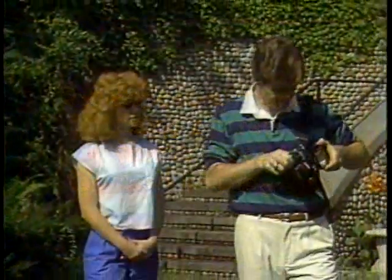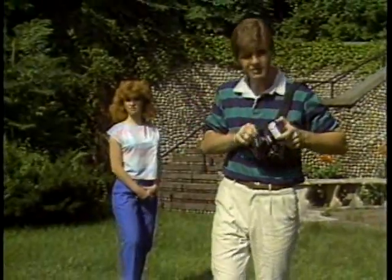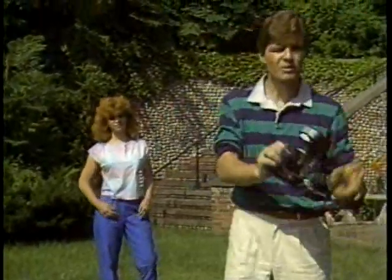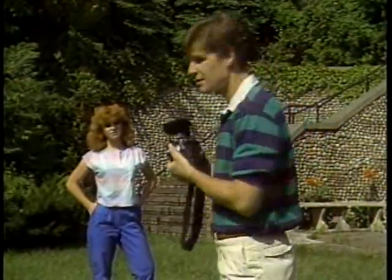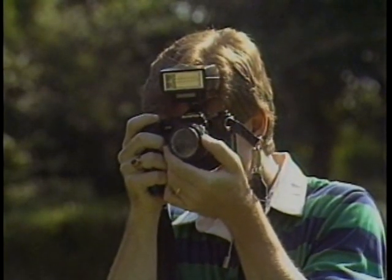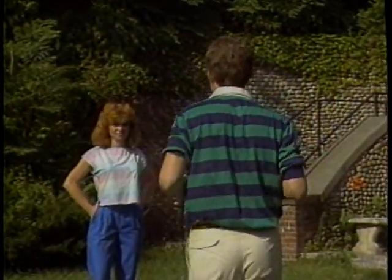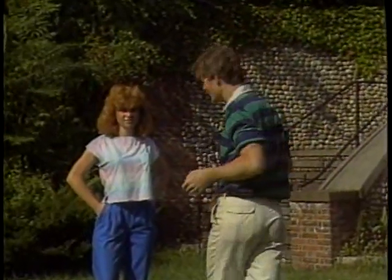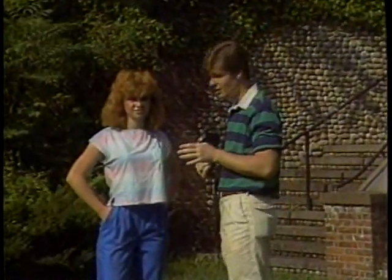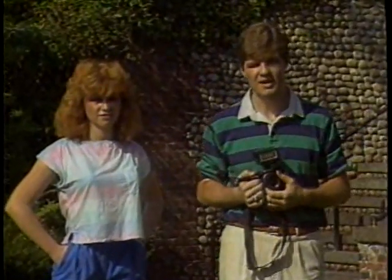I'm going to mount my flash on top of the camera. I've got to figure out what f-stop to use to give me the proper exposure of this scene at a 60th of a second. Using the camera in its manual mode and looking through the viewfinder, I can see that f-16 at a 60th of a second is the proper exposure. I could take the shot right now and I'd get the proper exposure, but I'd also get some very harsh shadows on Chrissy's face, and it wouldn't make her look too attractive.